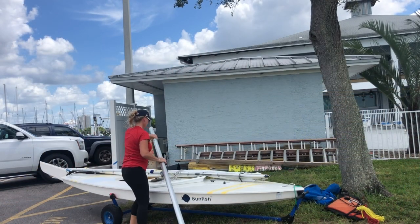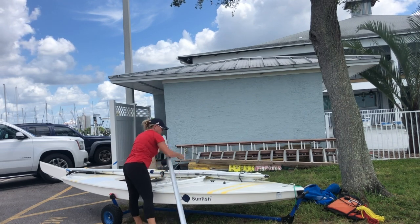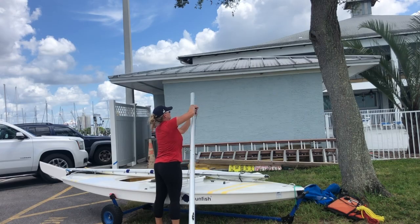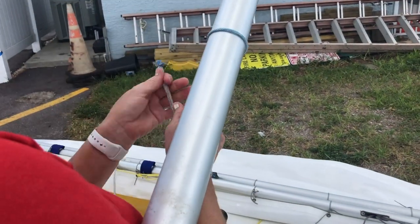Attach the halyard to the mast by passing it through the gins, or the loop of rope at the top of the mast. Using a gins rig depowers the sail, so it's great for beginning sailors.